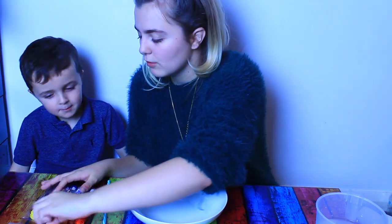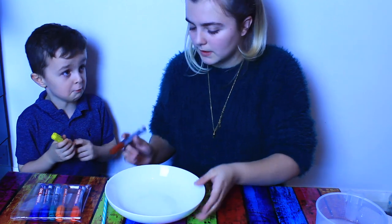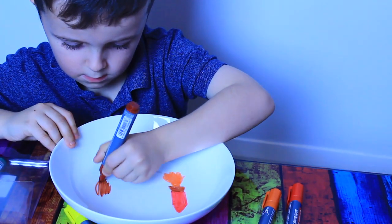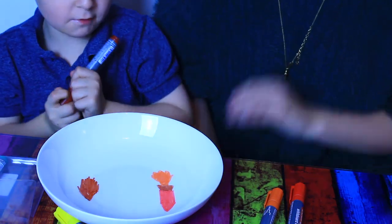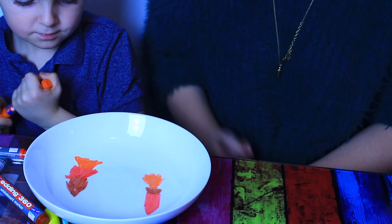A banana? Okay draw a banana then - here's your yellow and here's your brown. Actually I'm not doing a banana, I'm doing a rocket. I'm going to let this dry for a little bit.